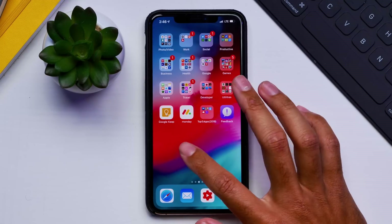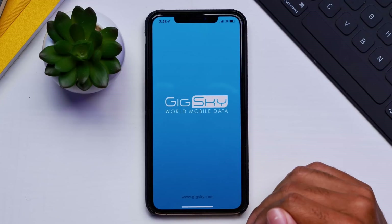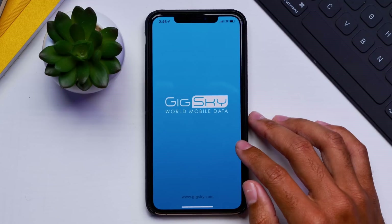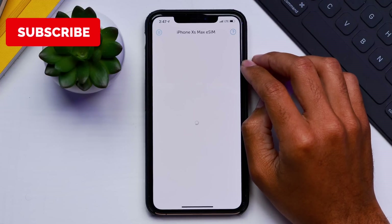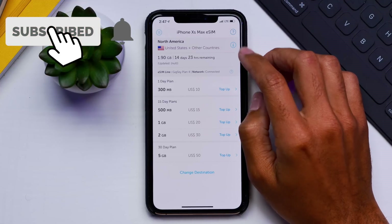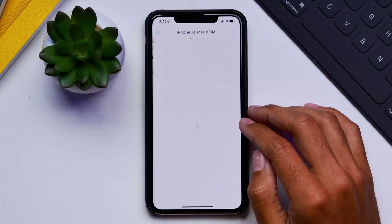So guys, that was GigSky. I'll have a link down below where you can check out GigSky and maybe purchase data of your own. If you have any questions about this app, definitely let me know in the comment section below. Thank you all for watching and we'll catch you in the next video.